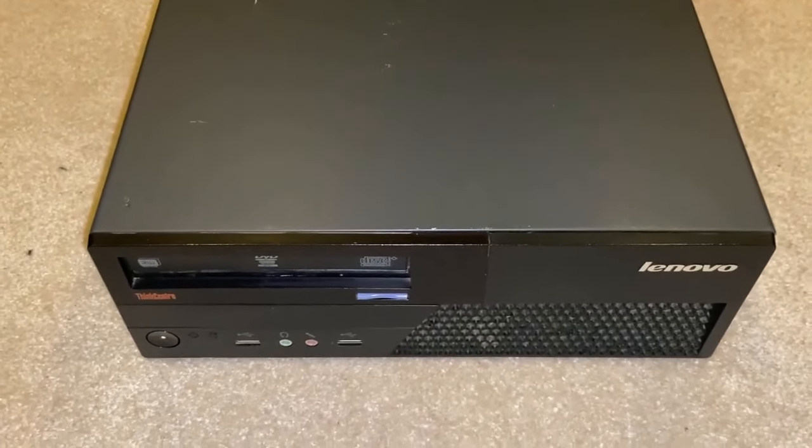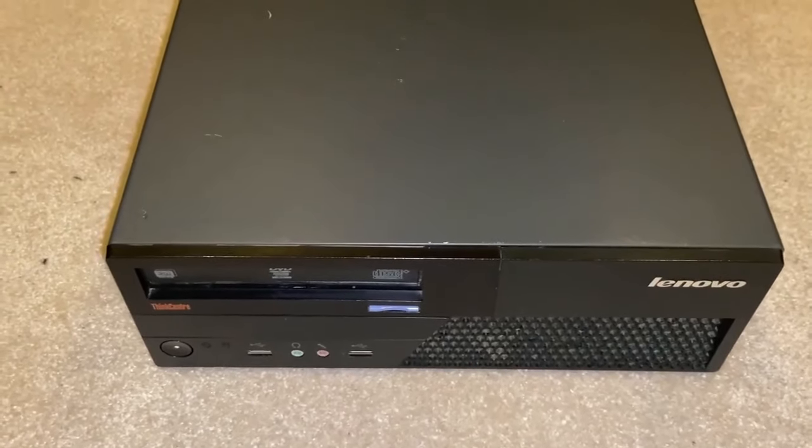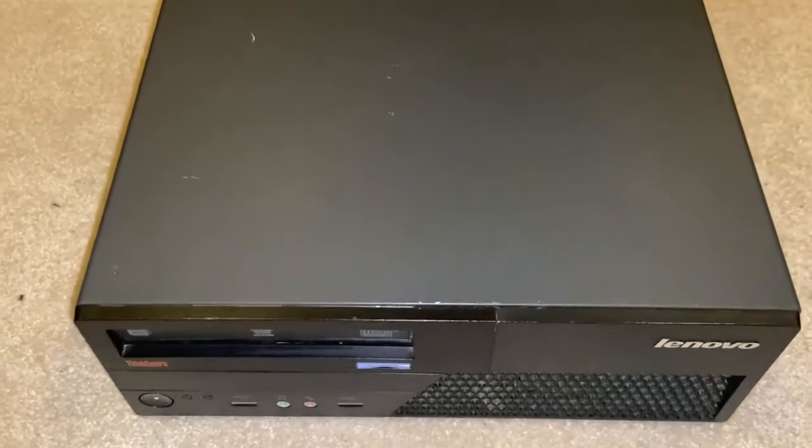This is a ThinkCenter M58P, and at $13.99, this is a pretty darn nice system.